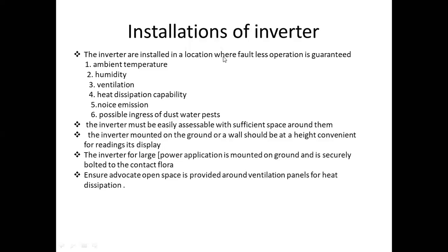The inverter must be easily accessible with sufficient space around it.